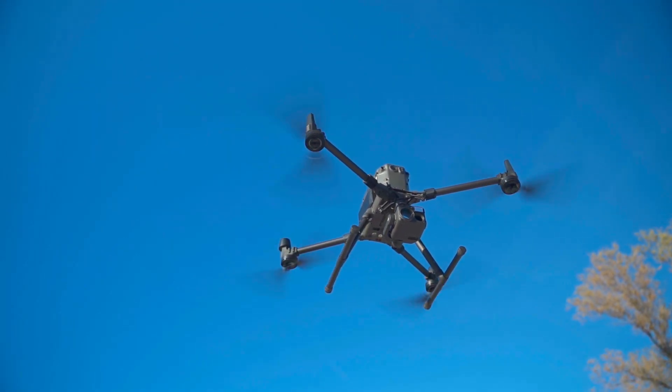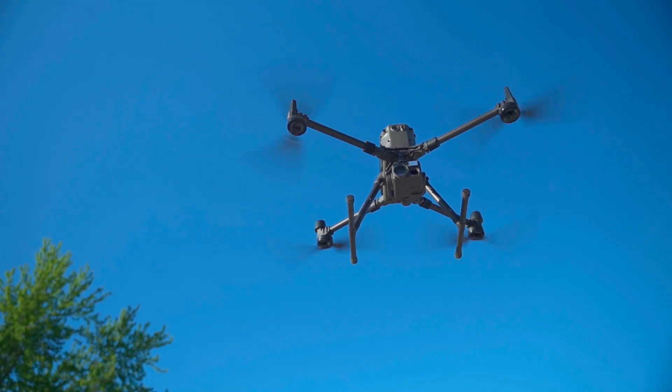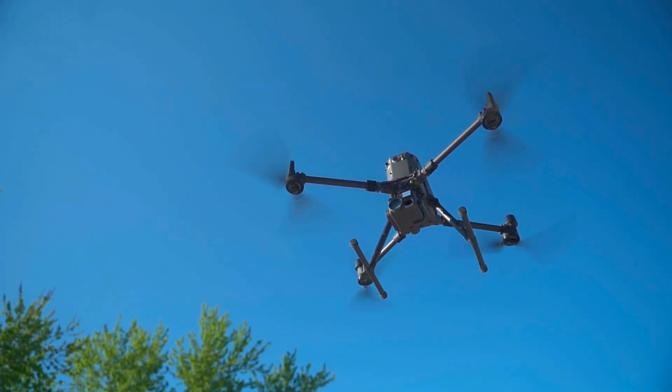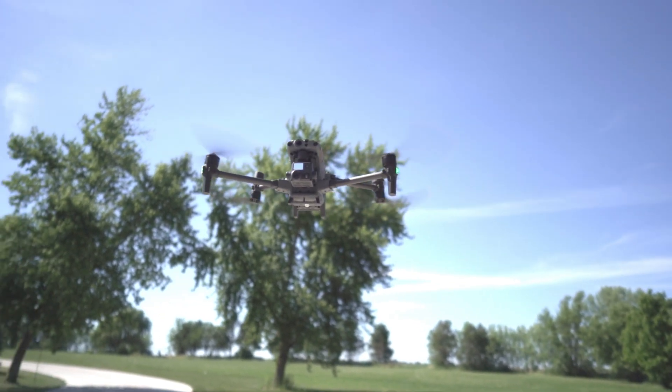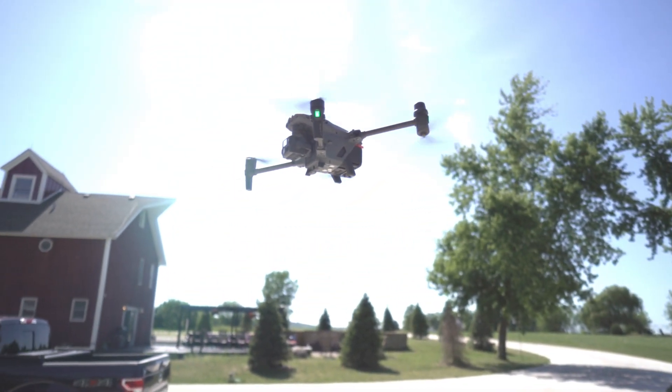Going from cheapest to most expensive — the M300 RTK with the H20T, plus a spotlight, speaker, and batteries, runs between $25,000 and $30,000, depending on what you add to the package. The M30T sits right in the middle at around $14,000 — double the price of the Mavic 2 Enterprise Advanced but less than half the price of the M300 RTK setup. And before someone at home says the average person couldn't afford this — yeah, we know. These are for corporations, for search and rescue operations, not for someone who wants to casually fly outside their window. Go for a Mini 2 at Best Buy for that.